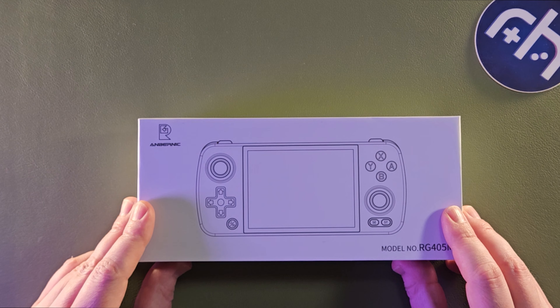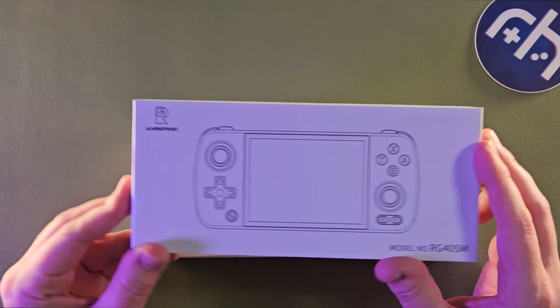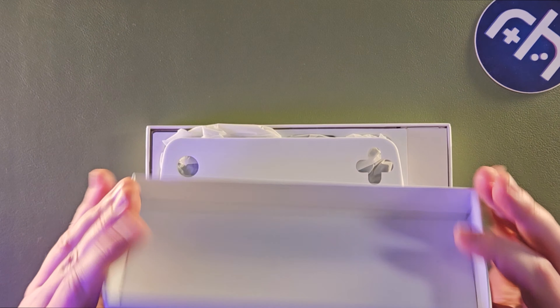This has a 4x3 screen, joystick up top. This isn't the handheld — that's just the box.